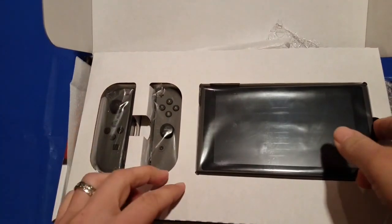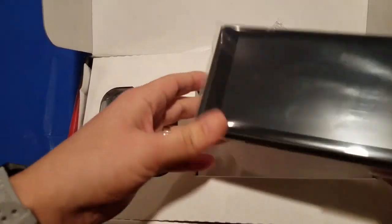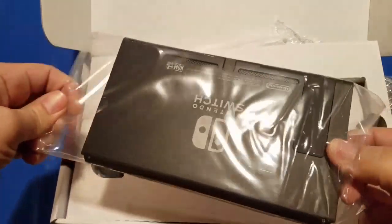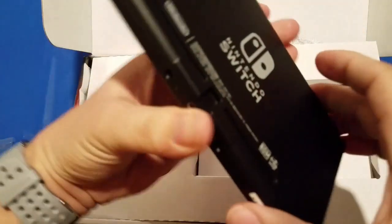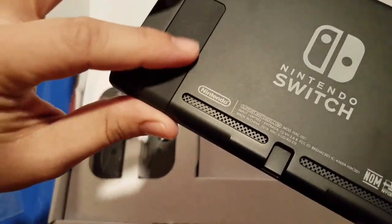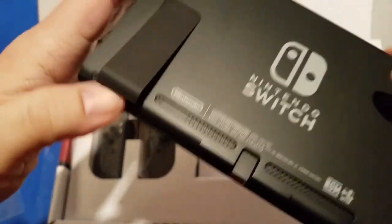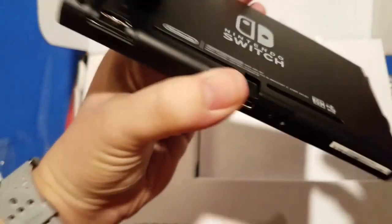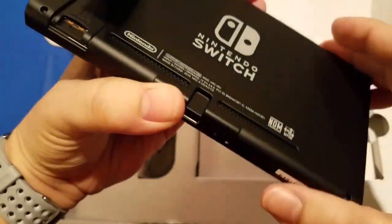Taking another look at the system — here is the actual console itself. I've got to say the plastic feels a lot sturdier than previous Nintendo consoles. You can see the kickstand has a slightly different finish than the rest of the back. Lifting it up, you can see it has a slight curve, and the SD card slot is right there. There's the Switch logo on the back — it looks sleek.